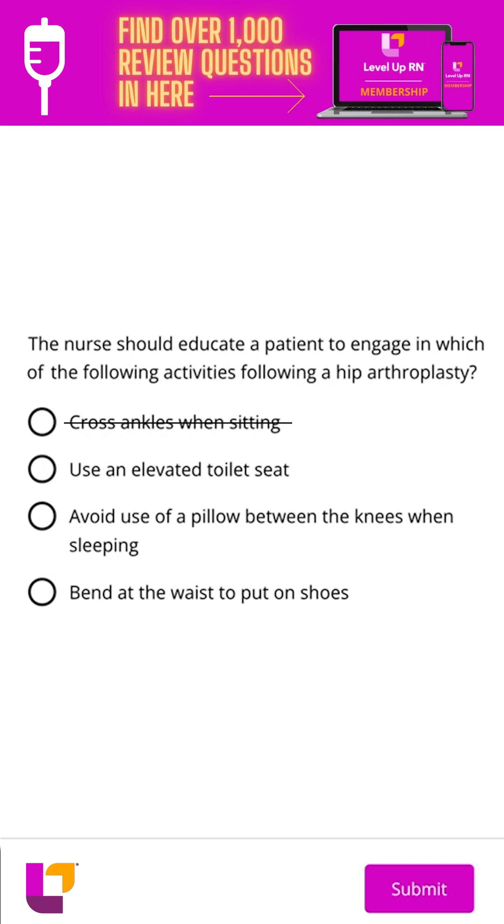The second option is to use an elevated toilet seat. This is a good idea because it helps the patient sit higher and puts less pressure on that hip. They're not going to be flexing their hip as much with an elevated toilet seat, so this is likely our correct answer. But let's look at our other options.